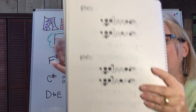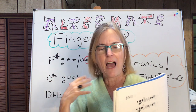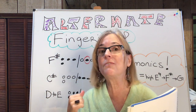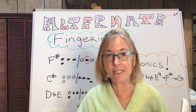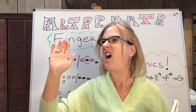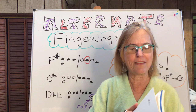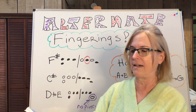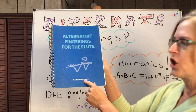The beauty of this is you can figure it out. Nobody's going to know. Give yourself permission to do alternate fingerings. All that matters at the very end of the day is that your music is coming out. Nobody's going to know. So anyway, get this book.